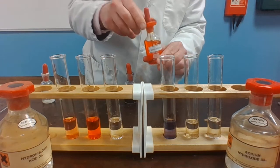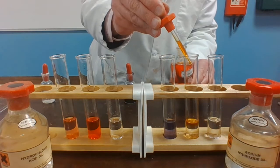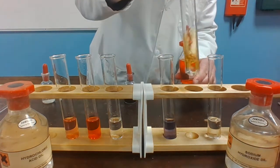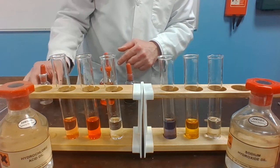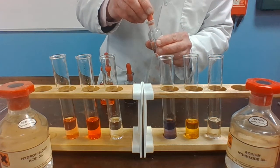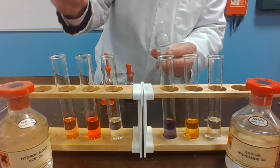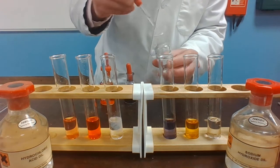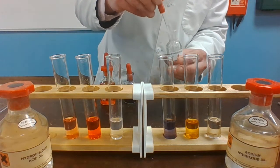Adding methyl orange indicator to the acid and it turns again a sort of red-orange color. Add it to the alkali and it is a yellow color. And finally, adding phenolphthalein indicator to the acid — it goes a bit white but there's no color change there.